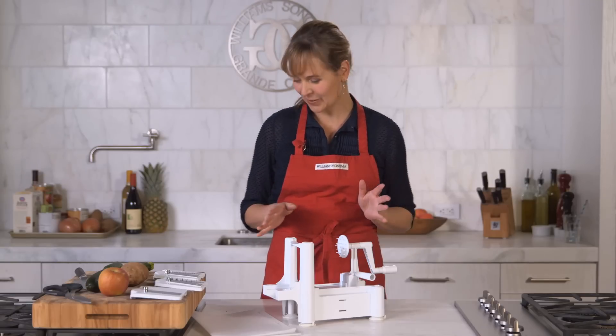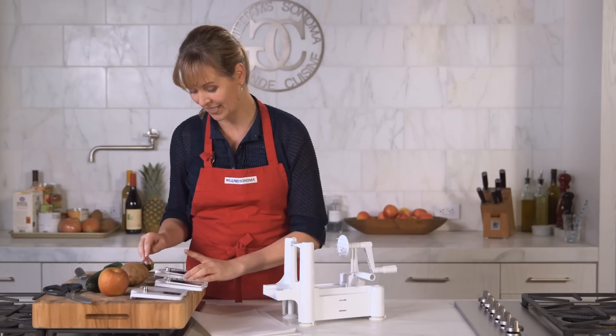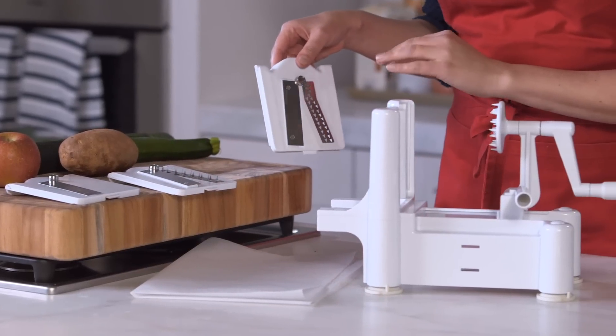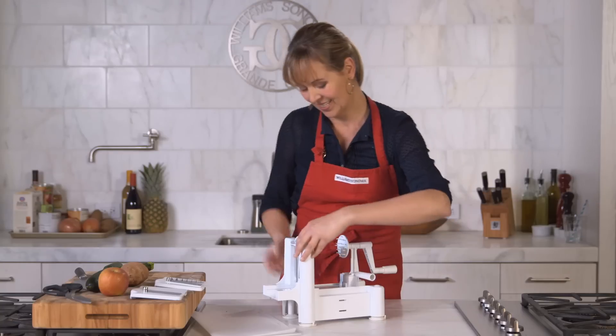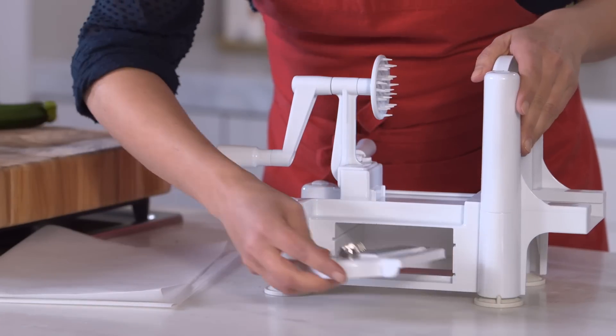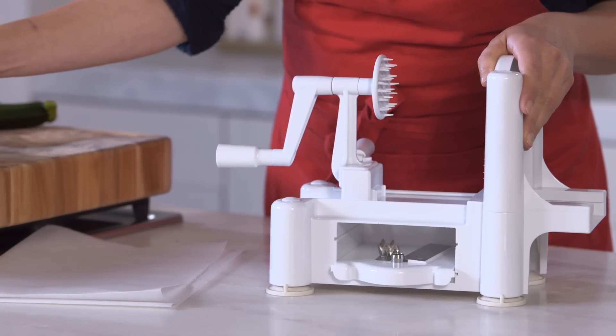So let me show you how it works. I'm gonna start by doing this zucchini pasta, which is amazing, and this is the blade I want to use for it. I'm just gonna slide it right in and it clicks into place. Let me show you something else that's really cool — they have this great storage area where you can store the other blades that you're not using.